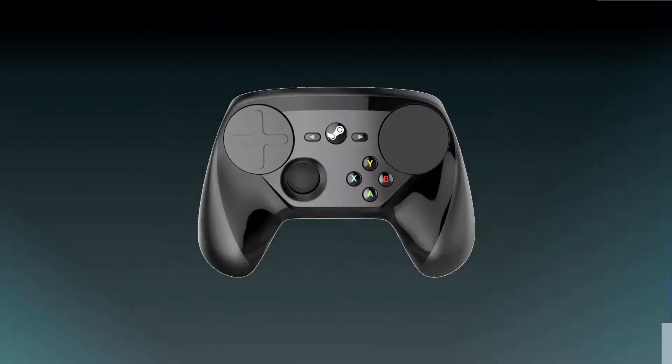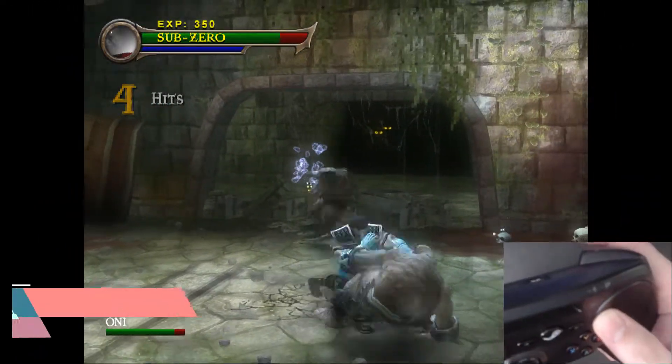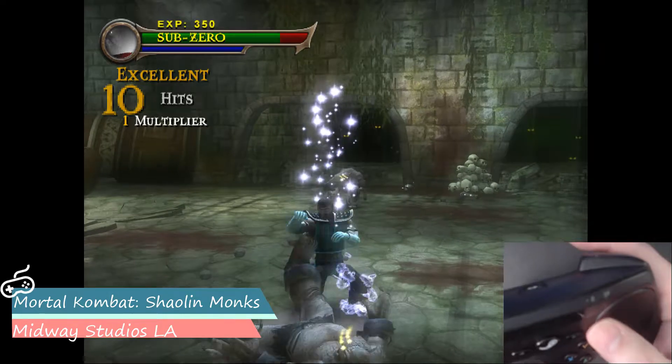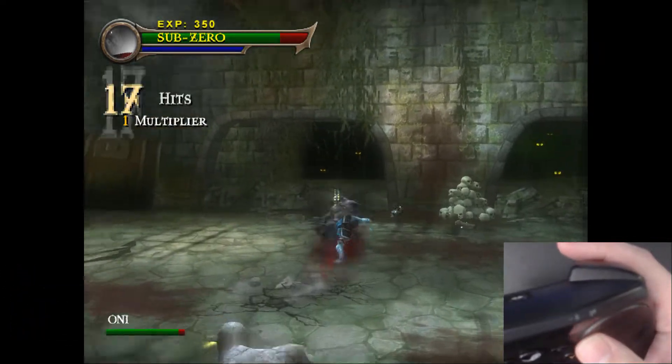In the touchpad's case, however, this is a subjective setting and is up to user preference. Enabling the setting makes it feel more like actual face buttons — the user will need to apply force to activate the binding and can rest their thumb on the touchpad without sending any input.